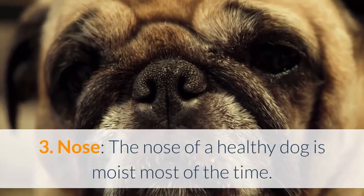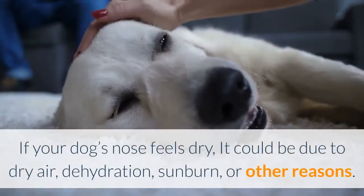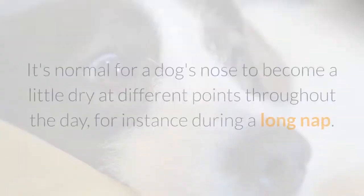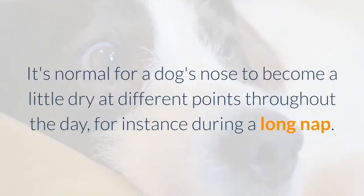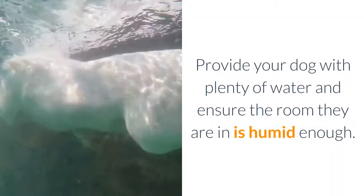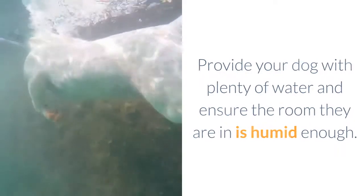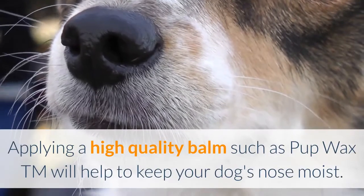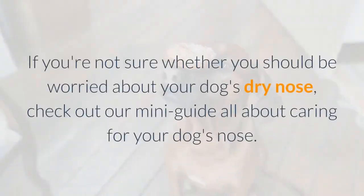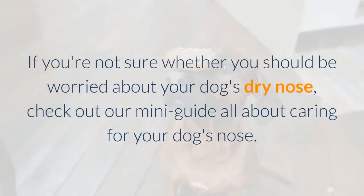Nose: The nose of a healthy dog is moist most of the time. If your dog's nose feels dry, it could be due to dry air, dehydration, sunburn, or other reasons. It's normal for a dog's nose to become a little dry at different points throughout the day, for instance during a long nap. Provide your dog with plenty of water and ensure the room they are in is humid enough. Applying a high-quality balm such as Pup Wax will help keep your dog's nose moist.